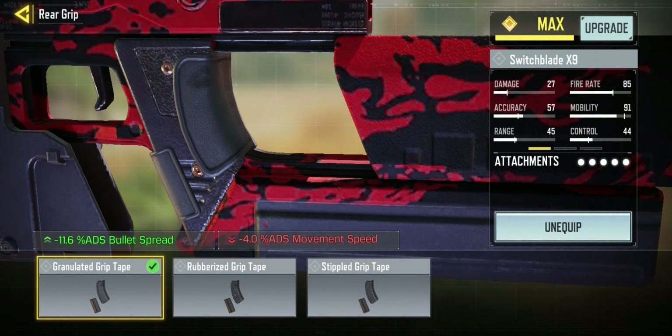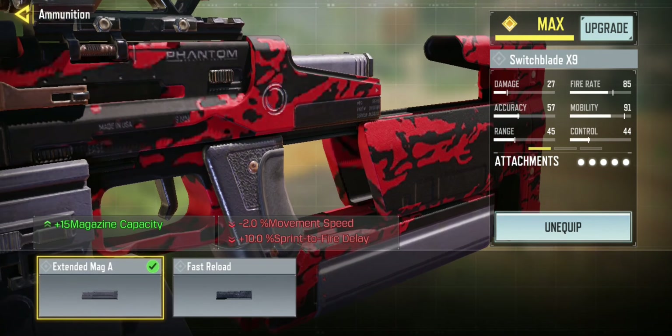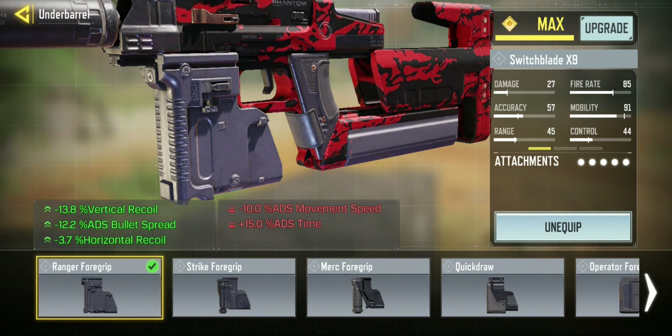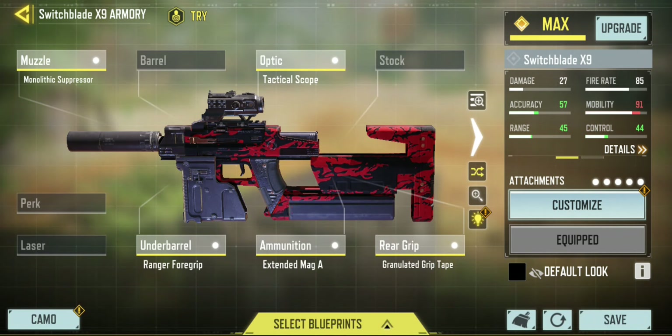The granulated grip tape has reduced the bullet spread by over 11%. I've put on an extended mag to give me an extra 15 bullets when I'm trying to kill people at distance. For the underbarrel I've gone for the Ranger 4 grip because it kills the horizontal and vertical recoil, as well as reducing the bullet spread when you ADS by over 12%.